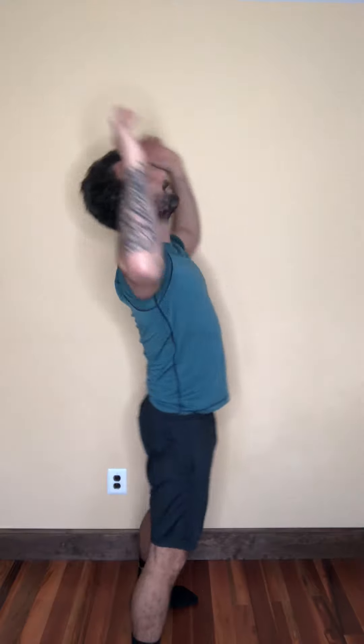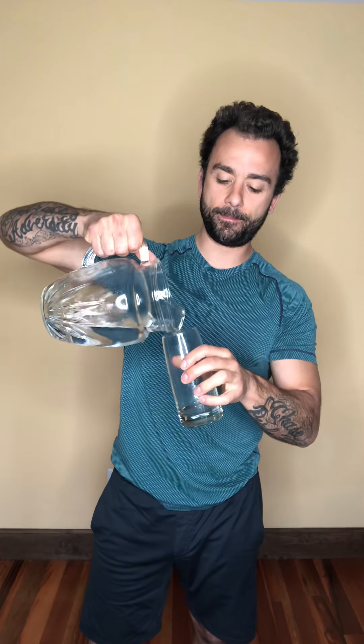We got two more right here. All right, we're drinking a second glass right now — fill it up. We went center, now we get to do the sides.